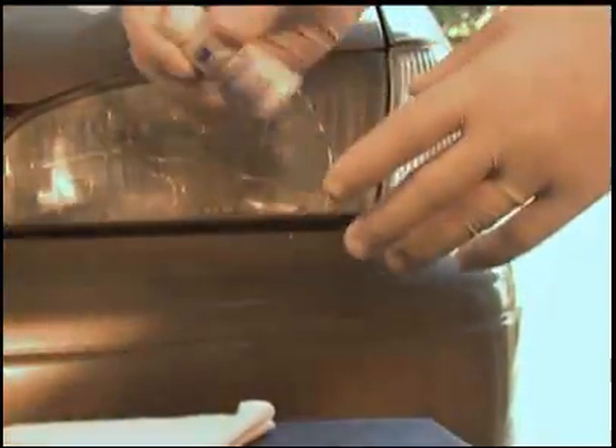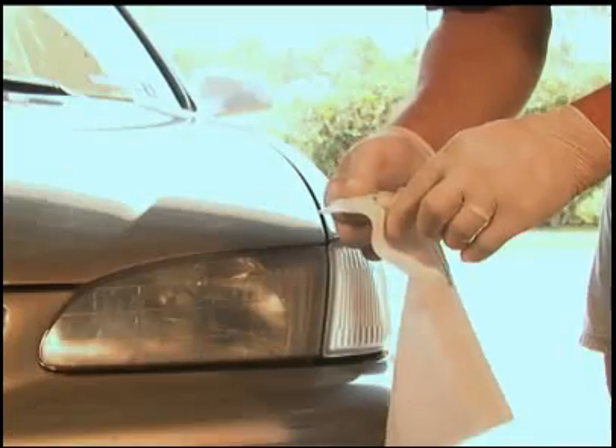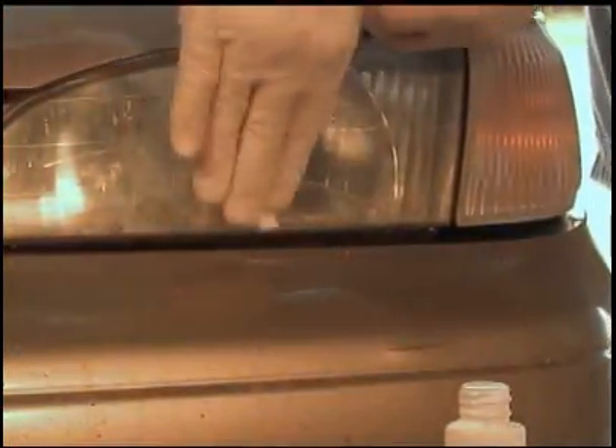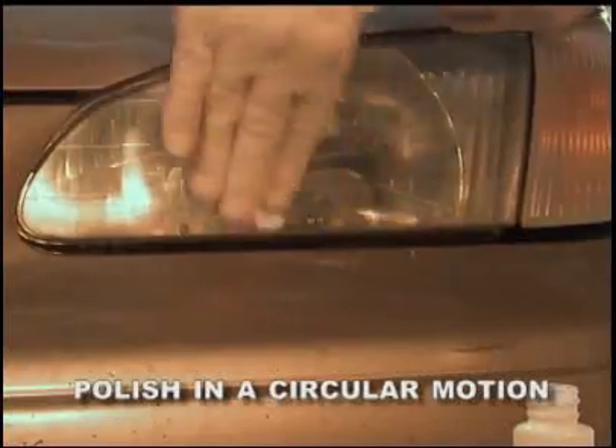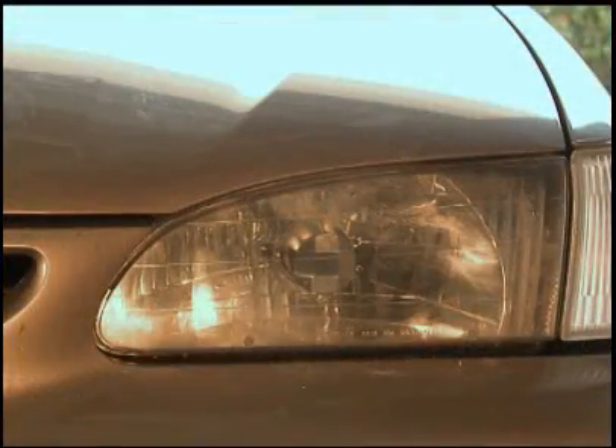Shake the bottle of plastic restoration polish thoroughly before use. Using the flannel cloth, wet one corner of the cloth with the plastic polish provided. Apply the polish to the headlight lens using firm pressure and polish in a circular direction. Continue polishing until the lens becomes very smooth and clear. The headlight lens will start to appear clear as you continue to polish in a circular motion. Allow the polish to dry, then using the dry end of the flannel cloth, remove any residue from the headlight lens.